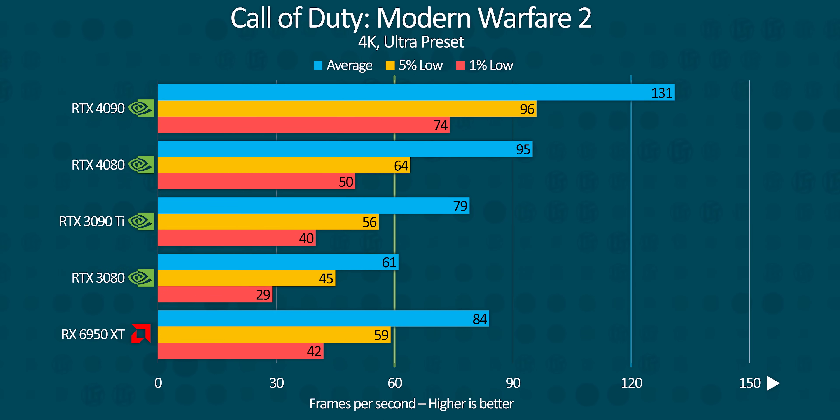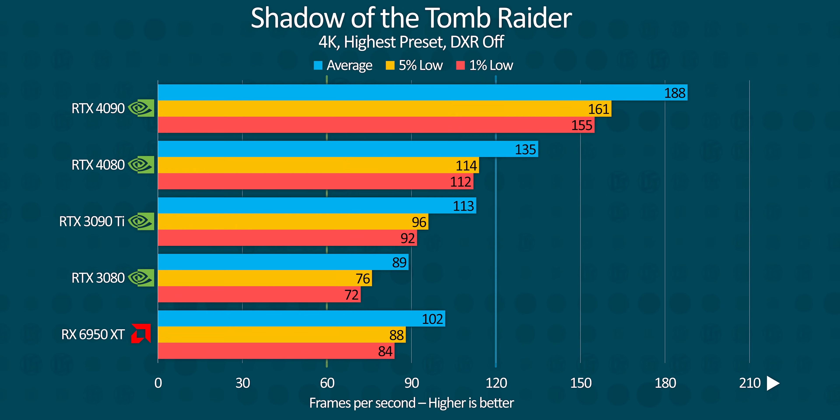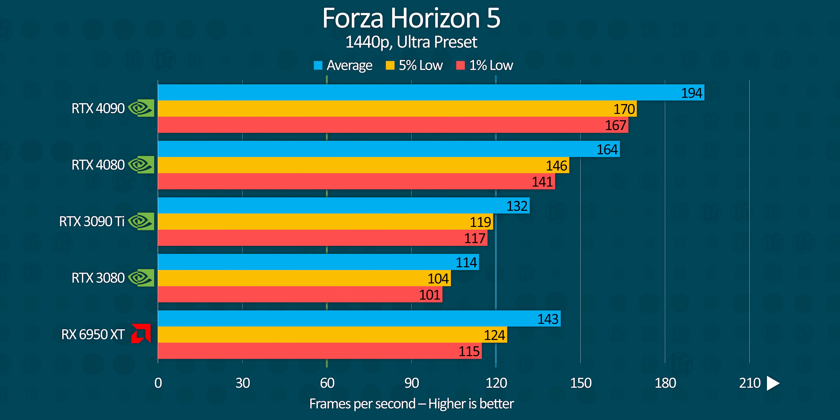Modern Warfare 2 pushes the 4080 back again compared to the 4090, but it's still commanding a roughly 50% lead over its predecessor and sits comfortably ahead of the 3090 Ti and 6950 XT. Older titles like Red Dead Redemption 2 and Shadow of the Tomb Raider both display similar results across the board, with the RTX 4080 clearly topping the last generation's best cards, but trailing the 4090 by about 30%.